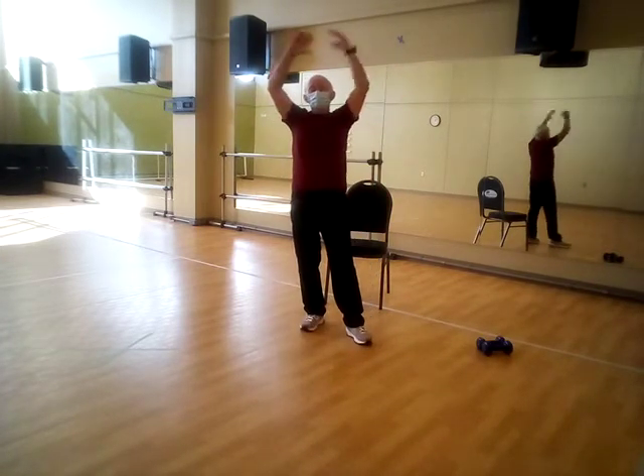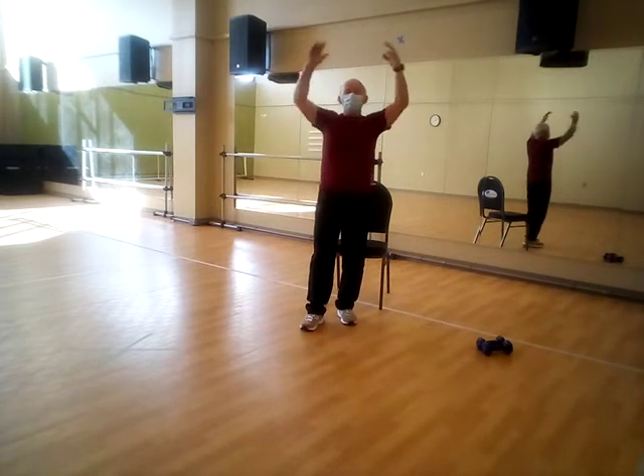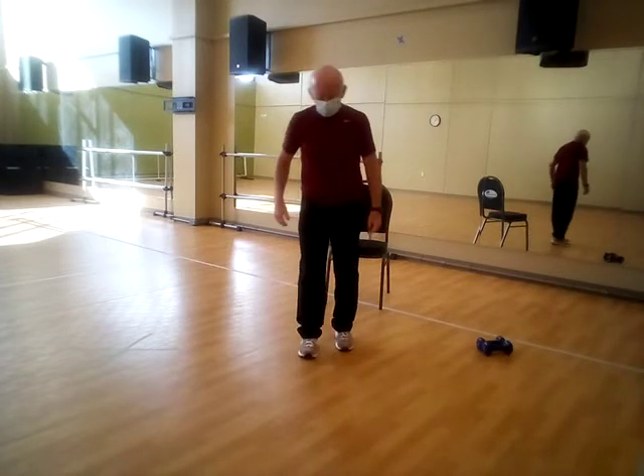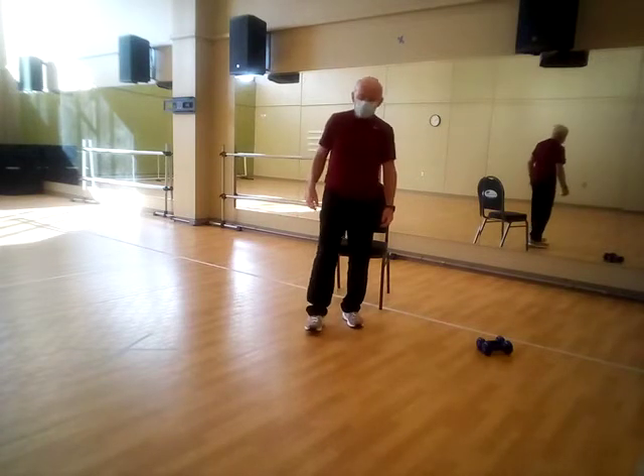Grab some air, blow it out. Grab some more air, blow it out. So let's do a little four-exercise set.